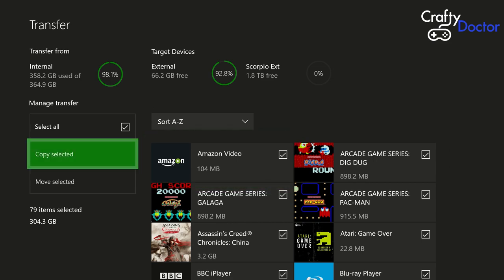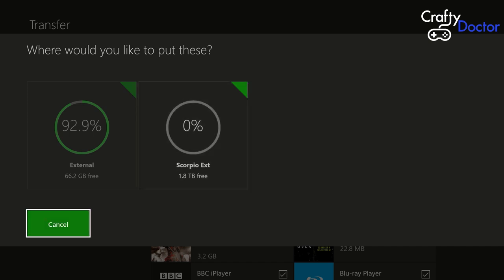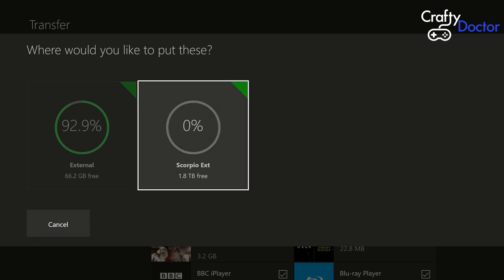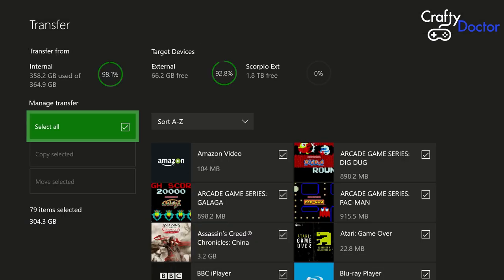As I go down to 'Move Selected' it will ask me where to send it — there are two drive options: the external drive at 92-93% used, and my Scorpio one which is empty. I just want to get all the internal stuff off the internal hard drive and move it across to my new one. So 'Move Selected' — it's saying okay which drive do you want? I want to go to the new one I formatted, the Scorpio EXT, which is two terabytes.